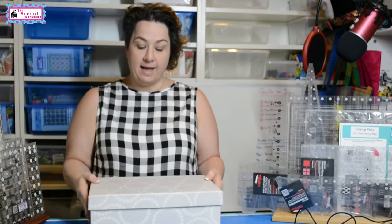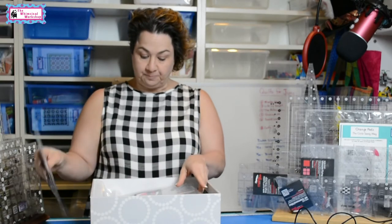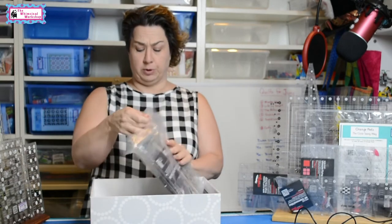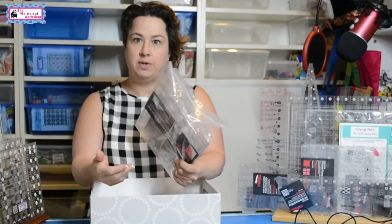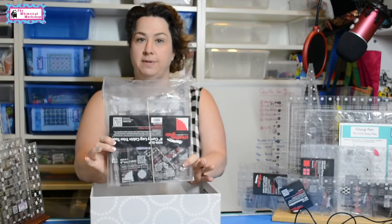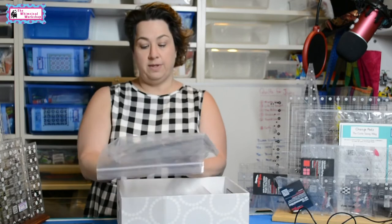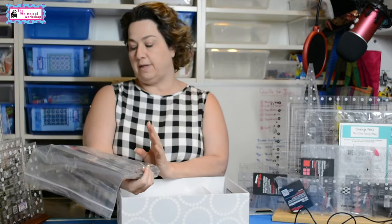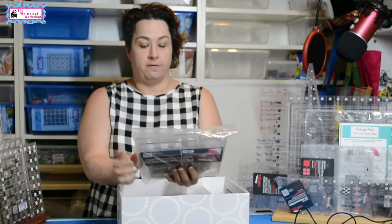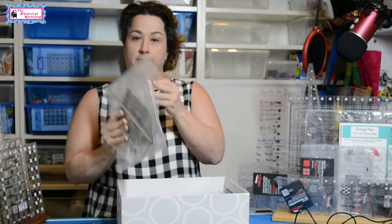Then I have my small rulers stored in this lovely box from Quilted Poella. So that I don't have to sort through the entire box to find what I want, I put them in groups in Ziploc bags. In one bag are all my log cabin rulers — the 8-inch curvy log cabin, the 8-inch regular log cabin, the 4-inch miniature ones. Anything log cabin-related is in that bag. Another bag has all my hexagons.